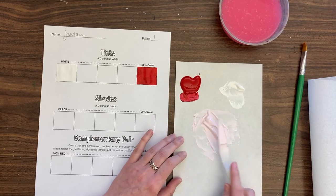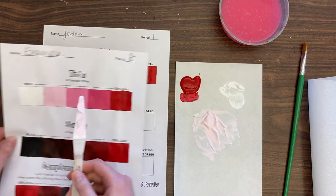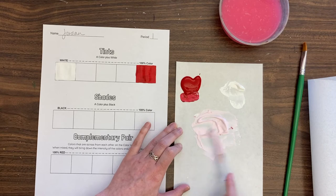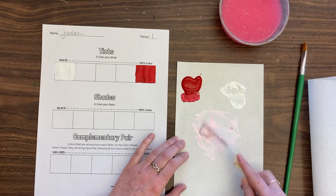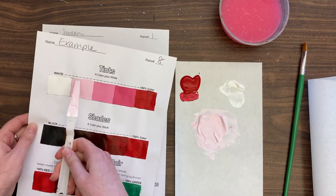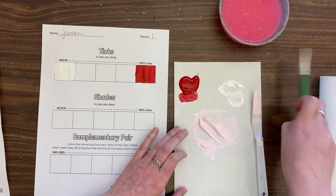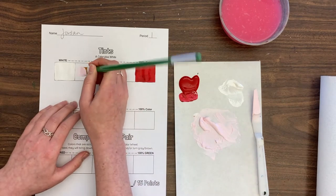That is definitely pink and I think it's the next one on the scale. I want to add a tiny bit more to stay consistent with the example — I don't want too much of a jump between colors. I want them to have a good smooth transition. Load up the brush, paint this square in, moving in multiple directions and turning the paper as needed.